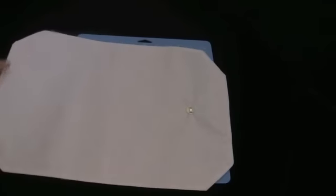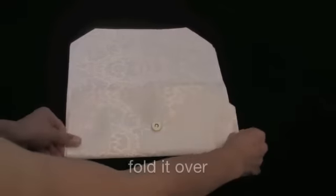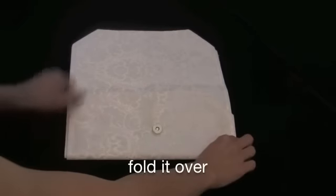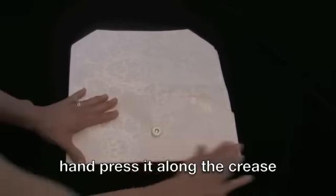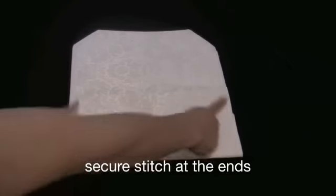Here I am rotating my placemat around. Now take the interior placemat and just place it on top of the exterior one. Fold it over and hand press it along the crease. Sew along both sides of the clutch and make sure you secure stitch it at the end.